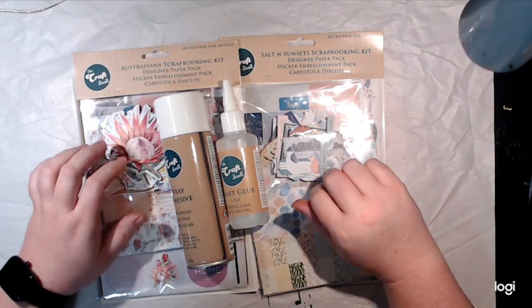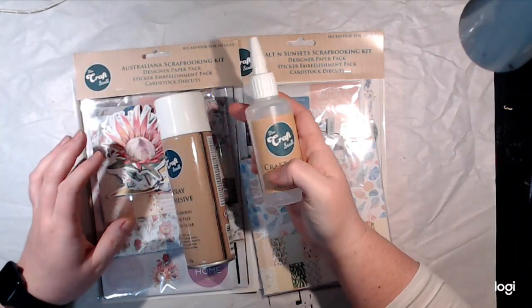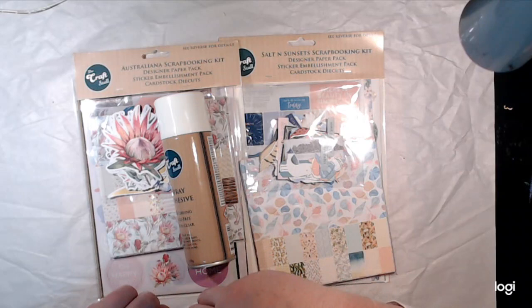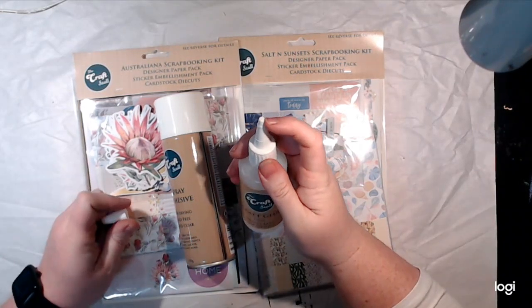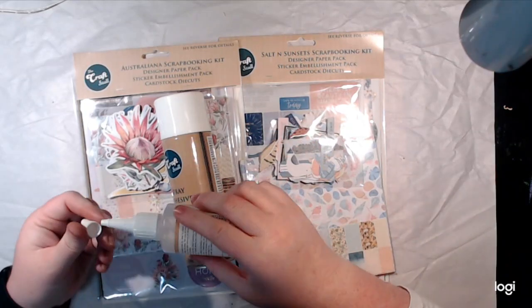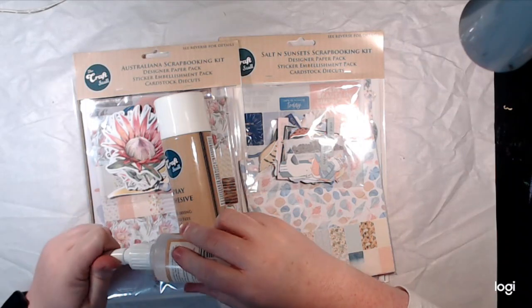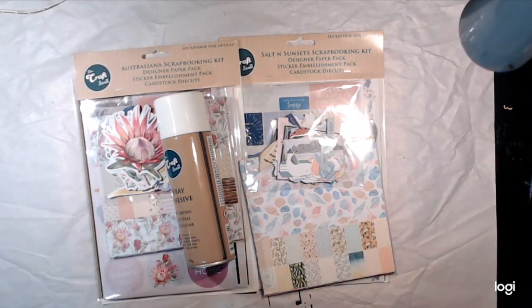They had new scrappy stuff, so I decided to grab a few things. I needed some more craft glue. I like this craft glue because of the tip on it — it comes completely closed so I can just put a pinprick in it and have a really fine amount of glue. It's a gel glue, so it's really not runny, which is really good.